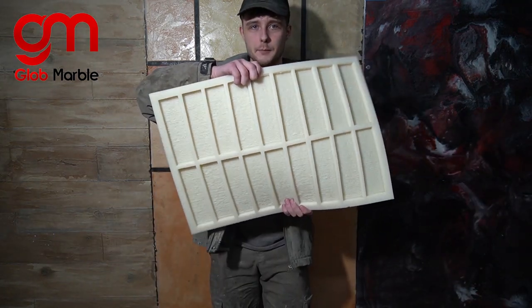Hey, I'm Vlad with Glow Marble and I'm gonna show you the top five ways of coloring any concrete stone and in our case today, brick molds. I'm gonna leave all the materials I use in the description below along with some timestamps so you can come back and find the techniques that you like the most easier.